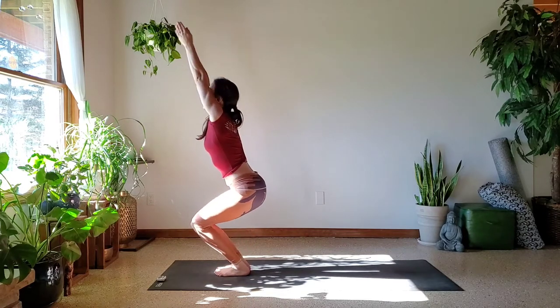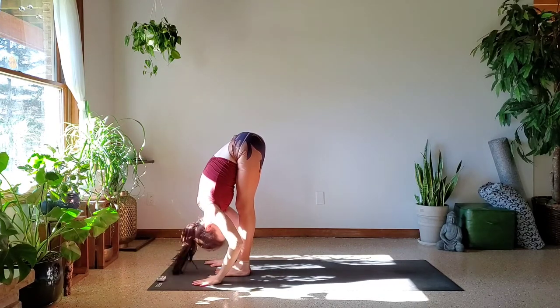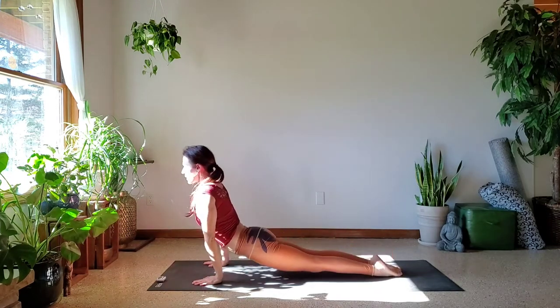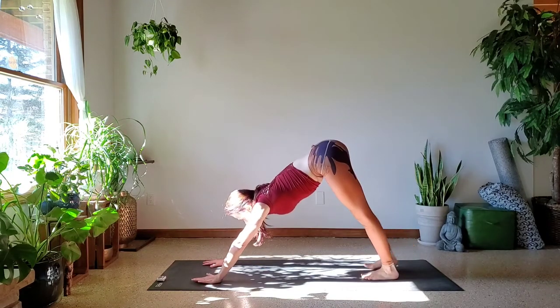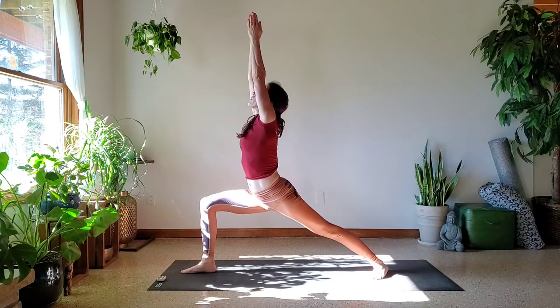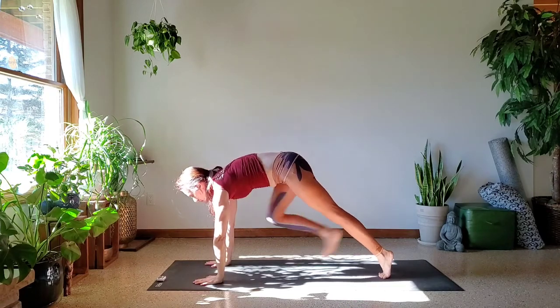Bend the knees, sit back, reach tall — Utkatasana. Exhale, hinge at the hips and fold — Uttanasana. Inhale, lengthen. Exhale, Chaturanga Dandasana — you can always use the knees if you need that. Upward Facing, and exhale Downward Facing. Move right into Warrior One: step that right foot forward, left heel commits flat. Inhale as you reach high. Exhale as the hands come back down. Step that right foot back, Chaturanga.